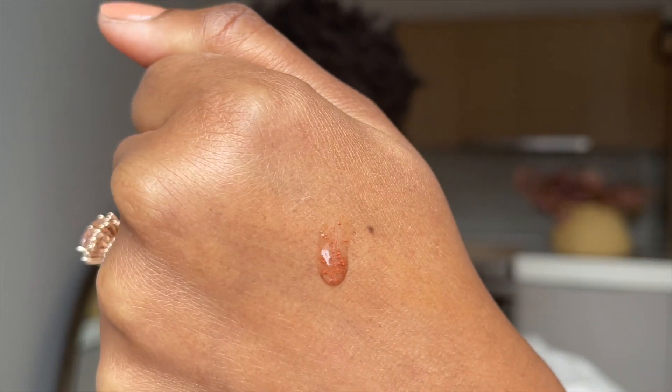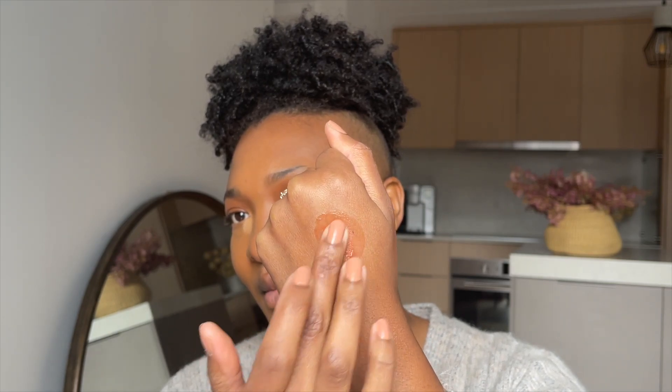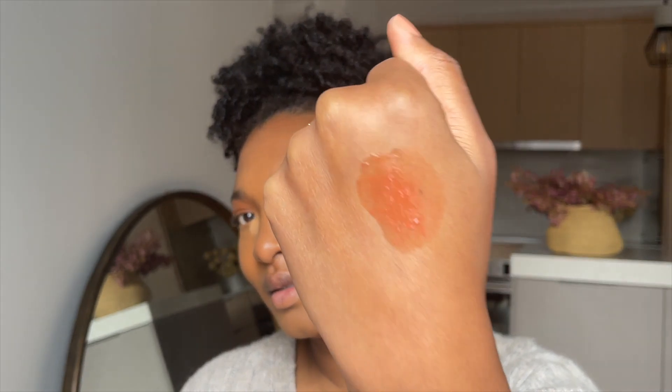It's recommended to use a pea-sized amount — put it on the back of your hand, then you can either use your fingers to tap it on your cheeks or use a brush. I'm planning on trying both just to see. You can see the micro droplets in there and there's no fragrance. I'm going to mix it — that's what you get. I do have to keep mixing it so it's uniform.